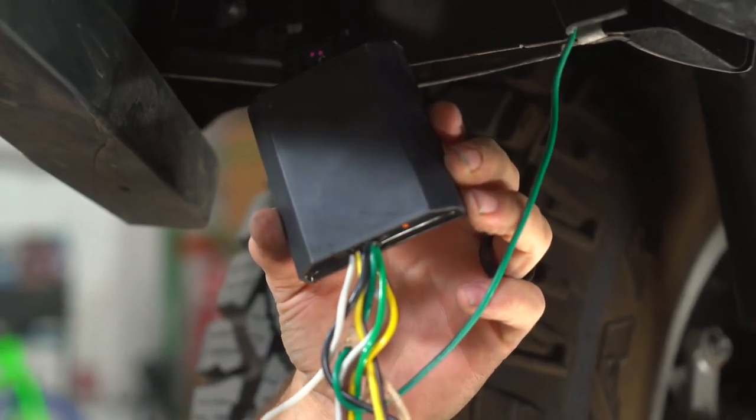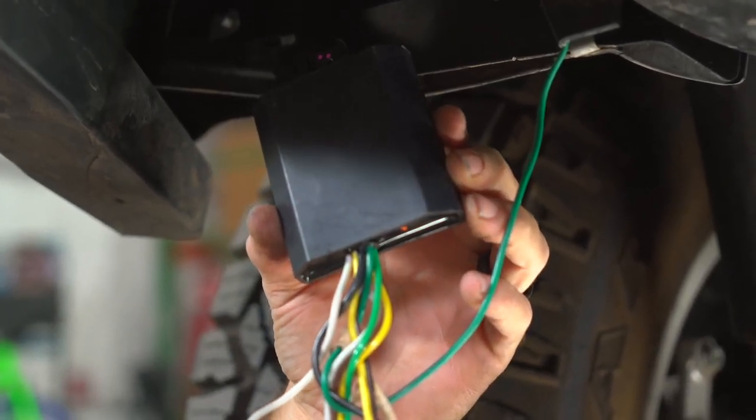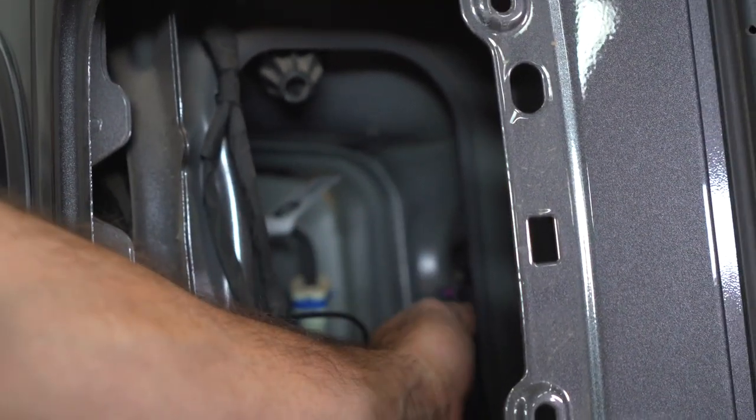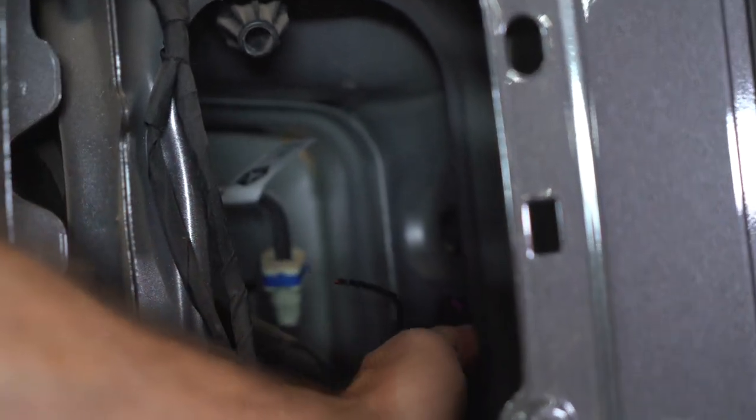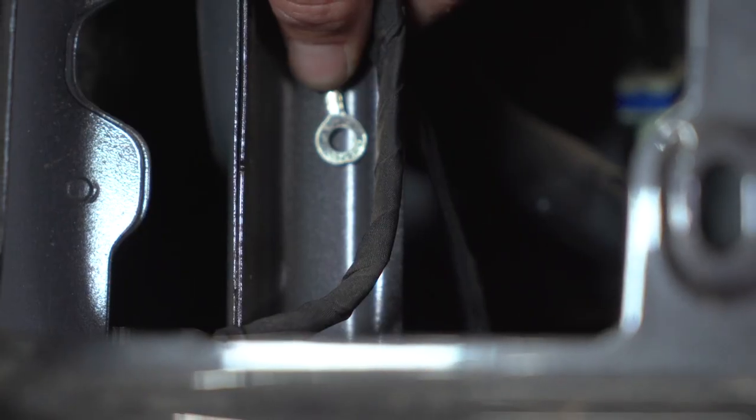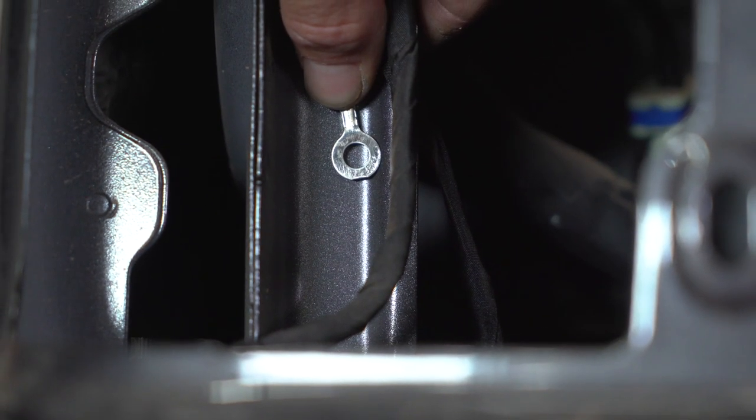You're now ready to hide the converter box behind the driver's side tail light. Reach in and find the access. You can now use the provided double-sided sticky tape to affix the box somewhere behind the tail light. It may be helpful to clean the surface before you do. You can now affix the ground wire using the provided self-tapping screw.